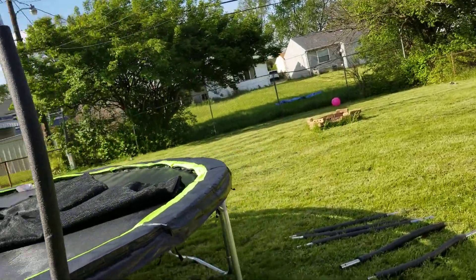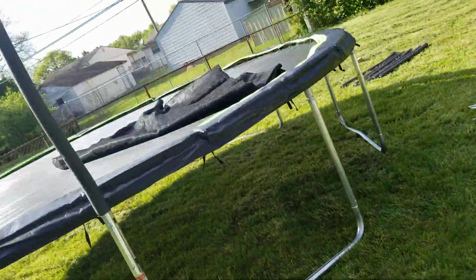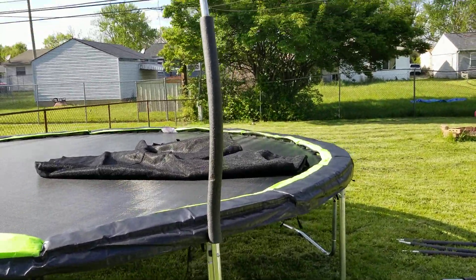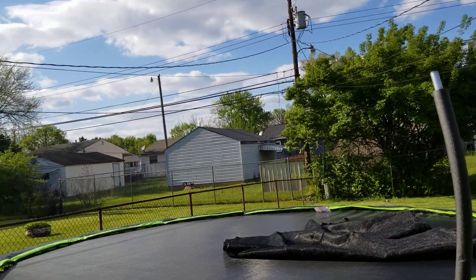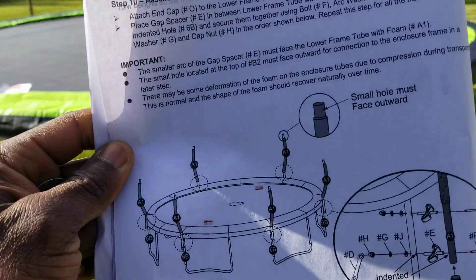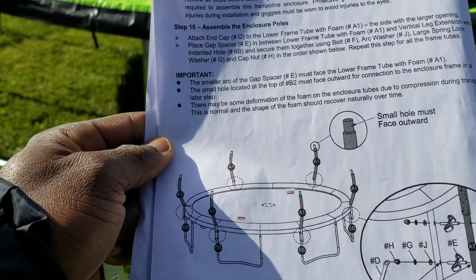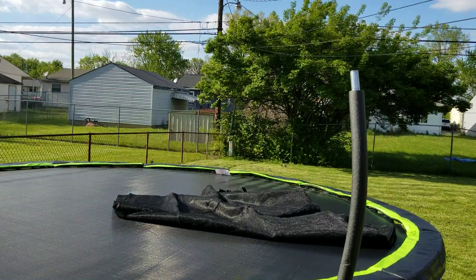I'm done with the bottom trampoline mat. Now this is fixing the trampoline enclosure assembly — the protection so if a kid is jumping, the net protects them. You have to fix the enclosure poles to make sure you can use the net on top of the trampoline.